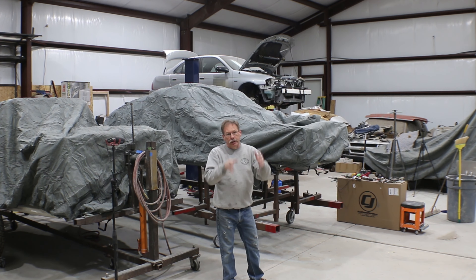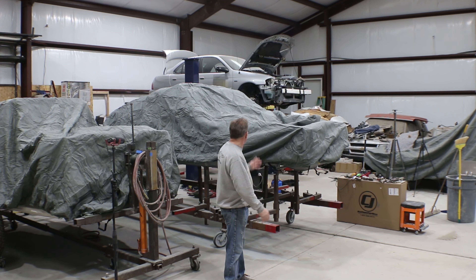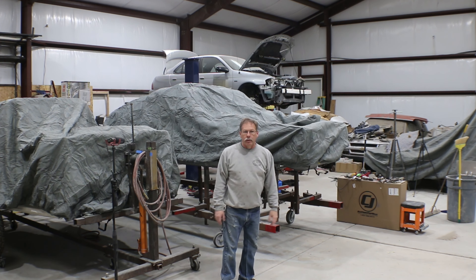Once we get all the sheet metal out of the way, we will need to do a little cleanup inside the front frame rails, but I think we're going to be in pretty good shape on this. So I'm going to get the car out and really all I've got to do is move forward enough that we're not banging into other stuff trying to work on it.